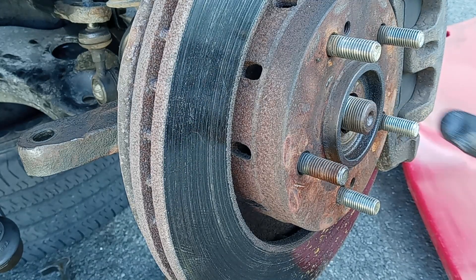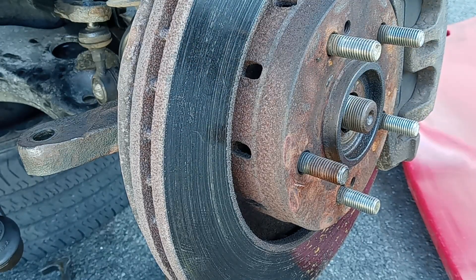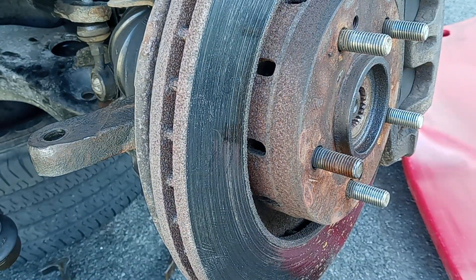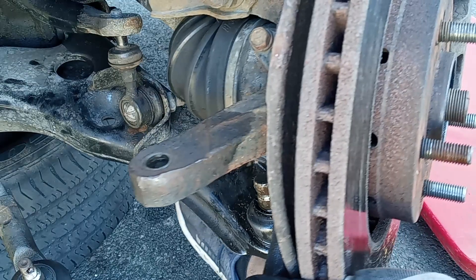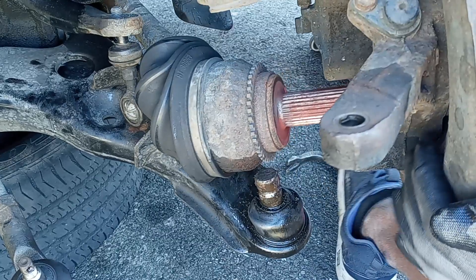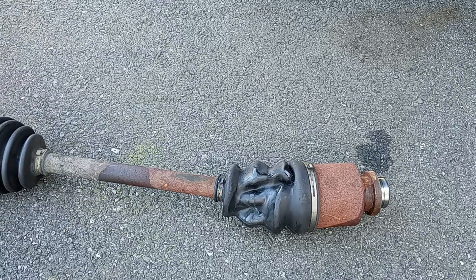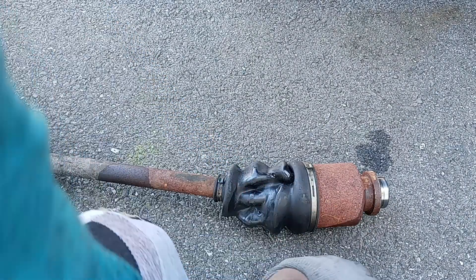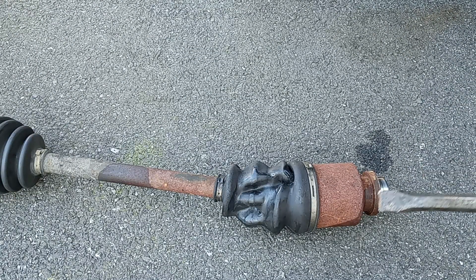We're going to take out this component first to make it easier to remove the CV axle — just pound this out. When you go underneath the vehicle, the muffler is in the front, so you have to be careful and go behind it to knock this out.